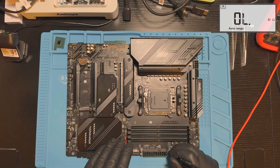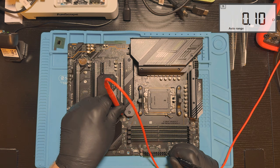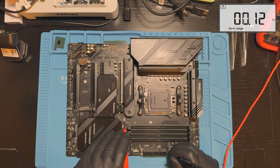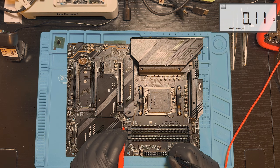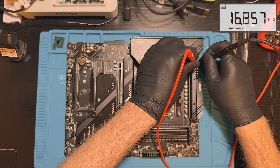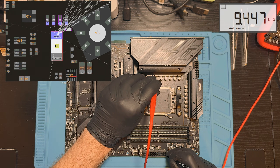We have open coils here — kilo-ohms — and we have a dead short right here. So that's the problem. The shorted power rail we found is definitely the culprit. This line supplies the CPU with 1.8V and is critical for the motherboard to start up.